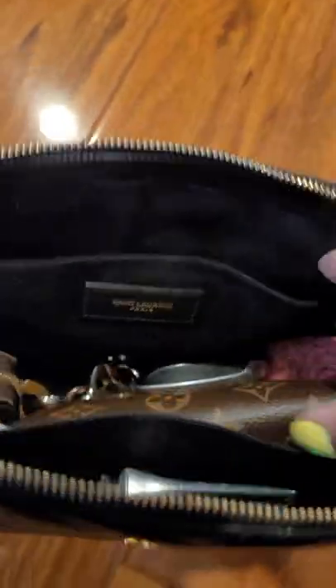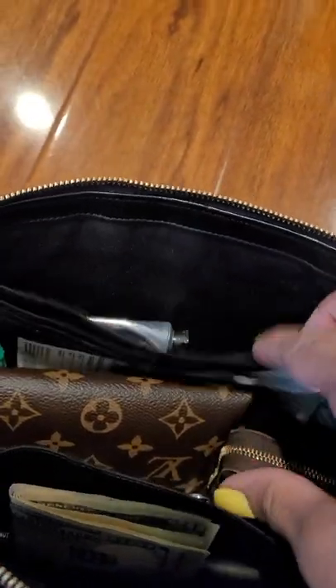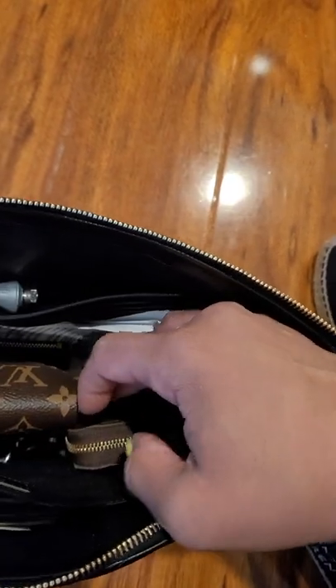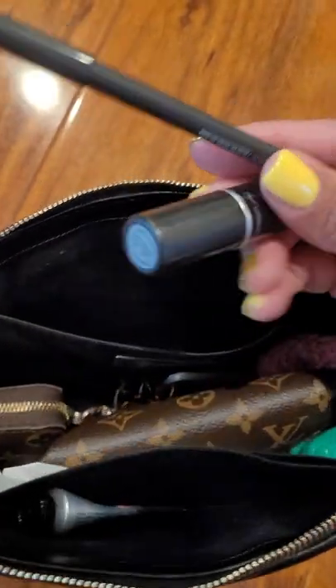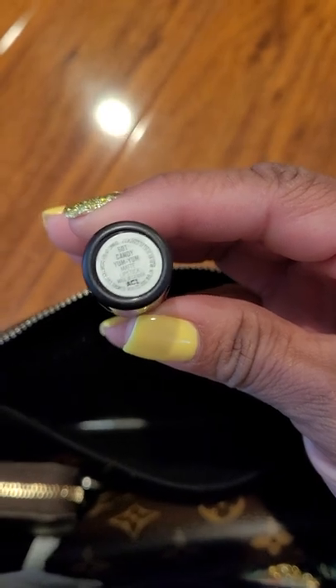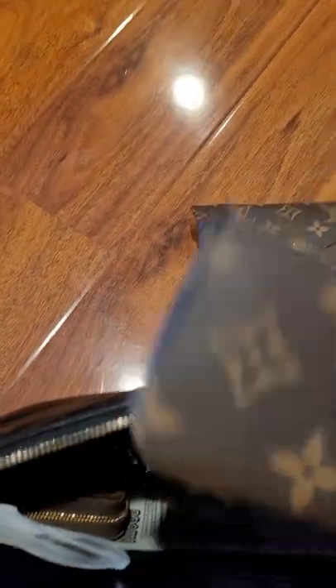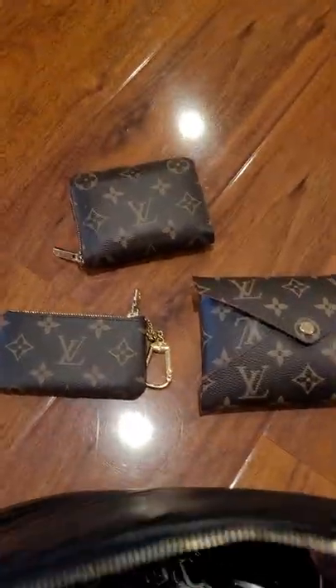It has two inside slot pockets. As you can see, it has the YSL on one side and card holders on the other, which I honestly don't use. The bag is big enough where I can put my wallet, my keys, a kirigami pouch. In the little pouch I have hand cream, and in the other pouch I have some cash, a lipstick, and a lip liner. The lipstick I have on is MAC Candy Yum Yum with a chestnut liner. I also have my kirigami medium pouch and my zippy wallet.